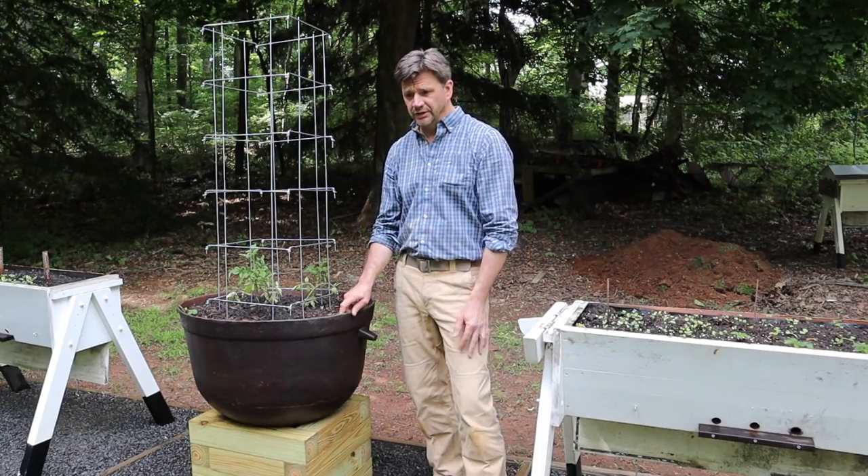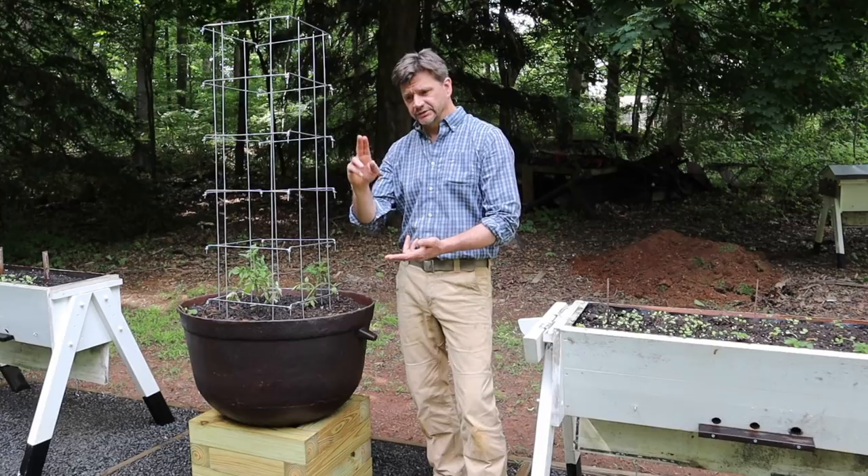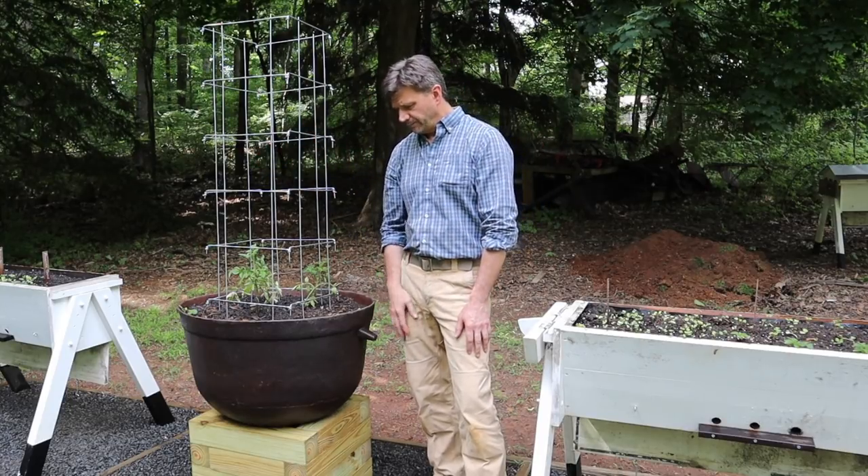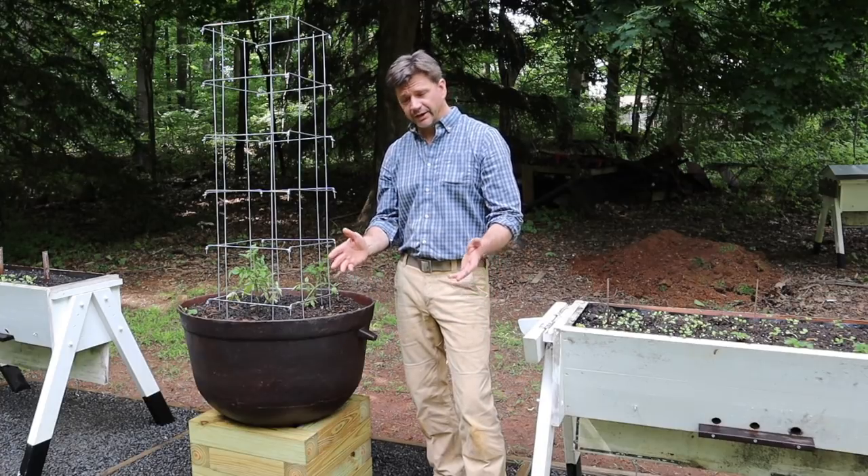We've got eight hives this year, and I'm keeping bees with my friends Mike and Steve at Steve's Farm, so I have no bees on the property anymore. Hopefully we'll get a lot of honey.